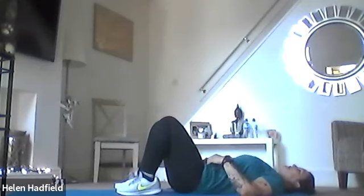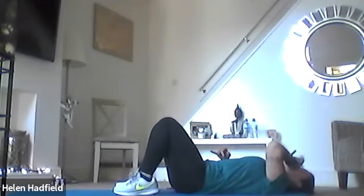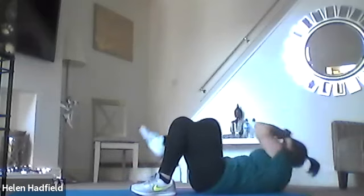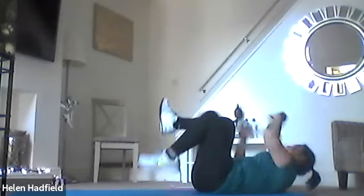The next exercise — fingertips on your shoulders, we're going to take the elbow to the opposite knee. Get yourself ready, fingertips to your shoulders, and off you go — 30 seconds of these. The elbow going across to the opposite knee. Taking that elbow across — breathe out as you lift, breathe in as you lower.